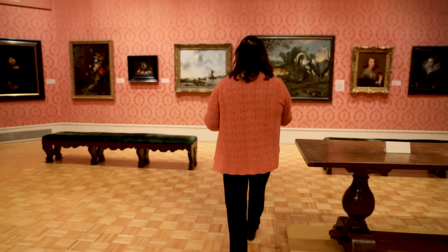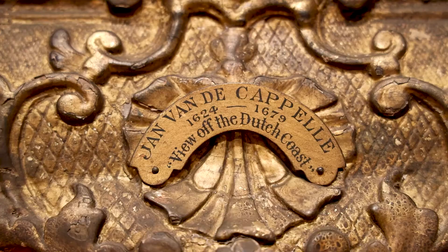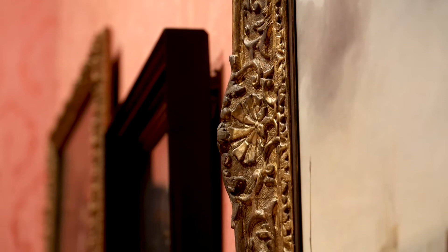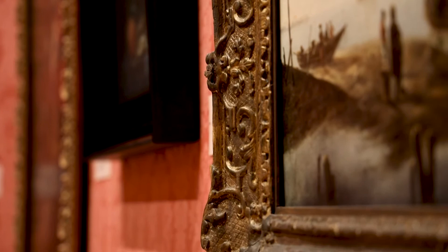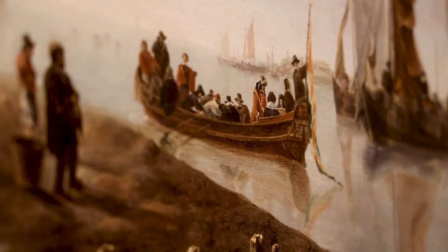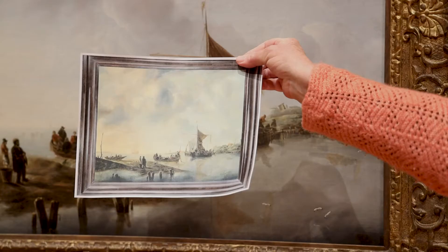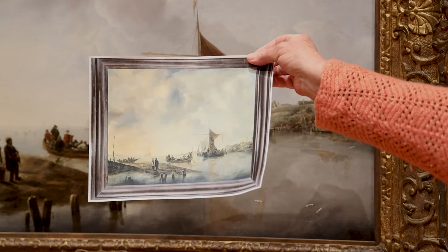This van de Cappelle is a view off the Dutch coast and was originally in the George Eastman collection. Our general visitor would not come in and say, 'Oh, that's a terrible frame.' It's a lovely frame, but it's not appropriate to the painting at all and it doesn't do the painting any good. It's only when you see what this would look like with an appropriate dark ebonized frame that you realize how radical the improvement is going to be.